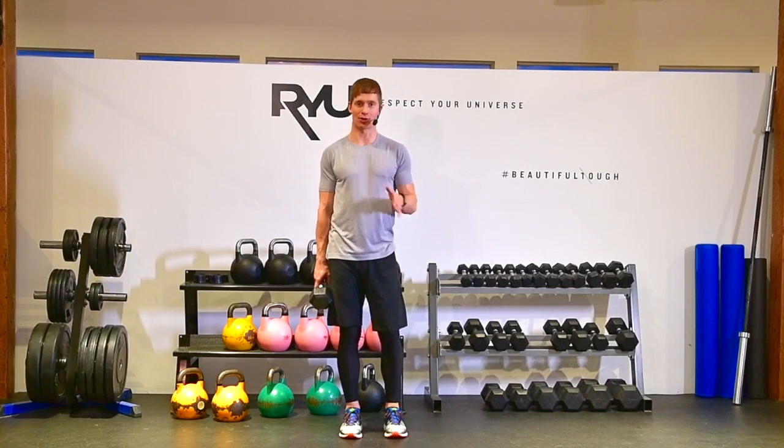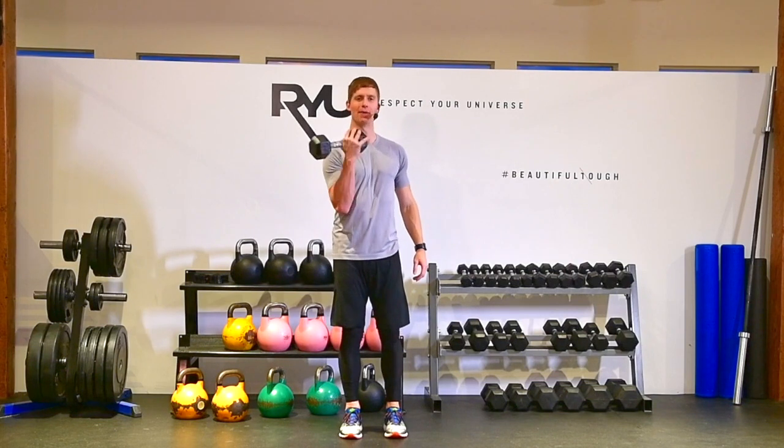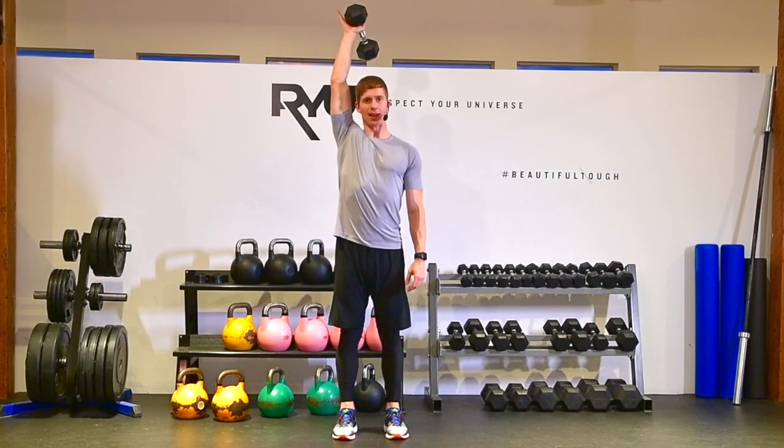It's called a dumbbell tricep extension and we're going to do this from a standing position. I'm going to hold onto the dumbbell with one hand and extend it right over top of my head.